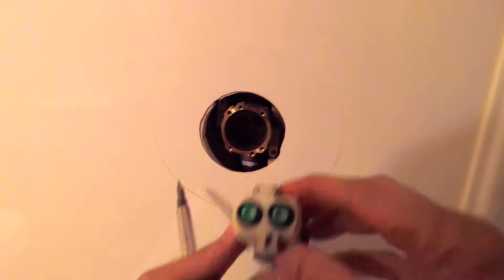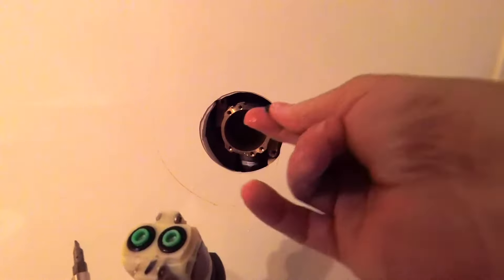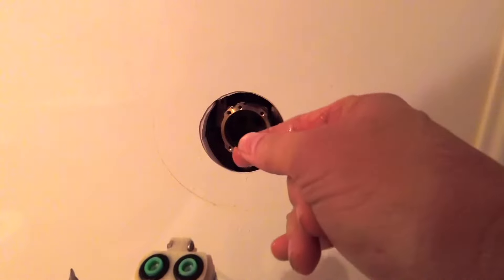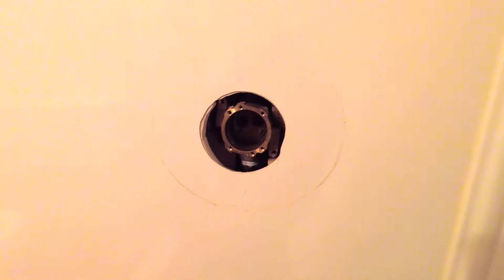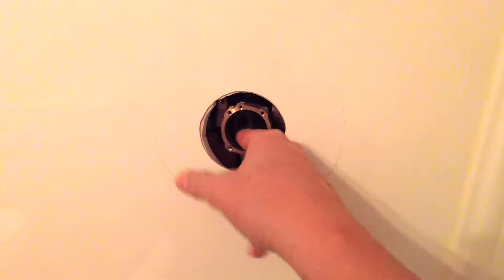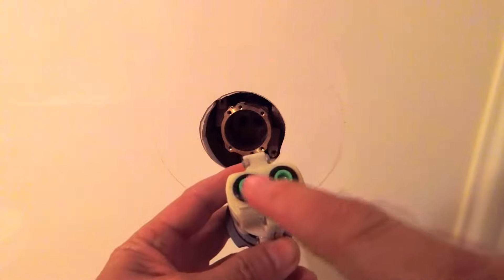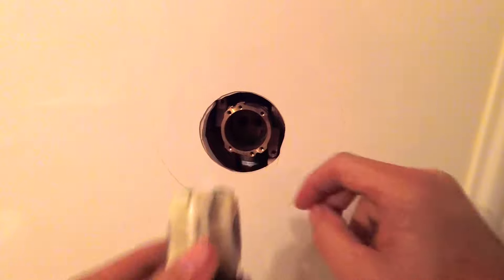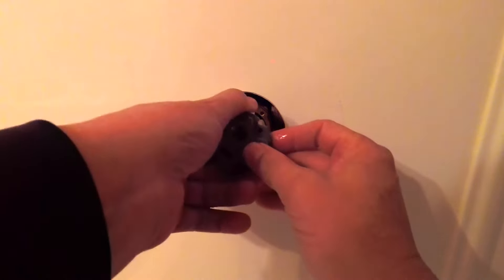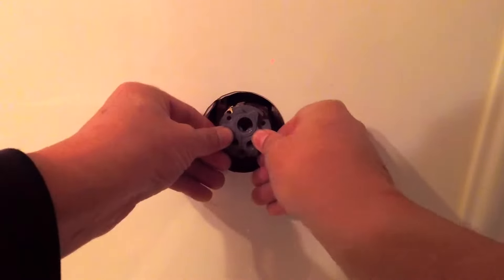Now you've got some O-rings on the back side of this — make sure that they stay in place. I'm going to look in here and clean it out if there's any debris or anything. You just need to make sure that these two little green pieces — they're green on mine — fit right into two holes in the back of this big hole, and then it presses up against that tightly to seal those O-rings.